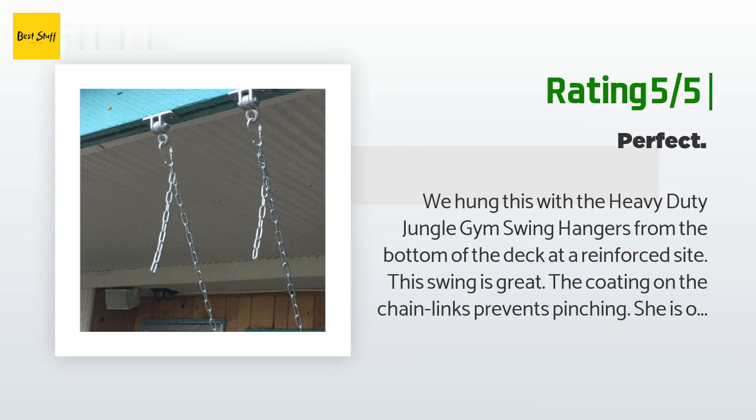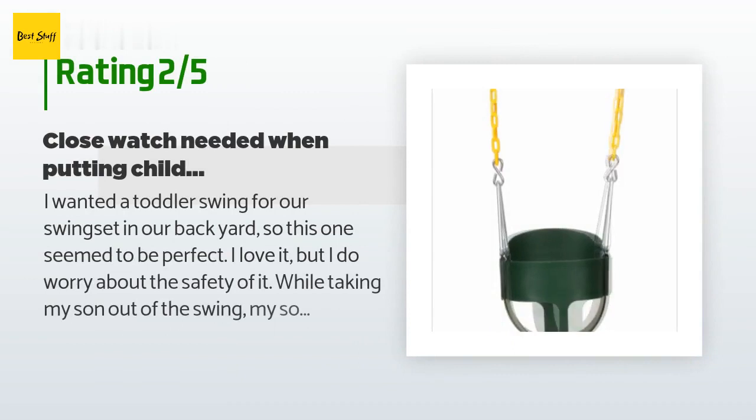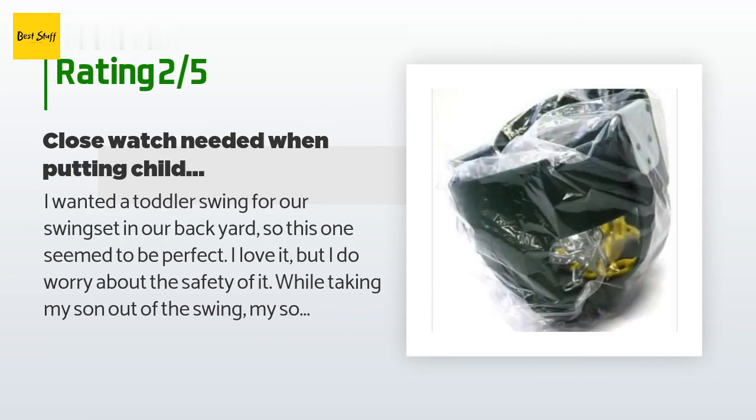"She is one year old and about 20 pounds. Dad hung from the hangers prior to ensure strength. This swing will fit her for at least another year or two." An unhappy customer said: "I wanted a toddler swing for our swing set in our backyard, so this one seemed to be perfect. I love it, but I do worry about the safety of it. While taking my son out of the swing, my son's leg was having trouble coming out of the seat."